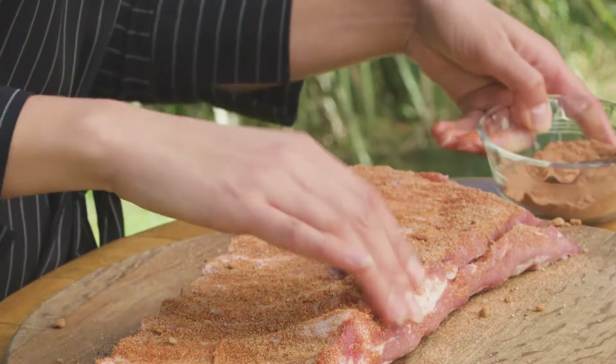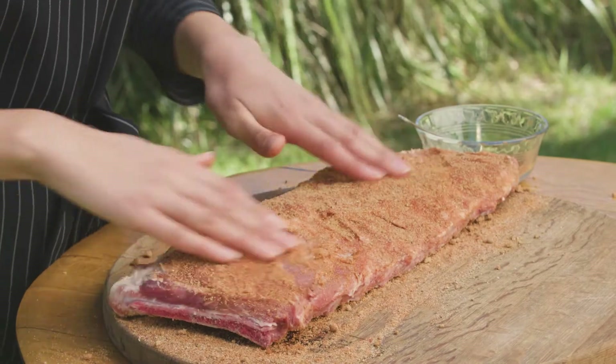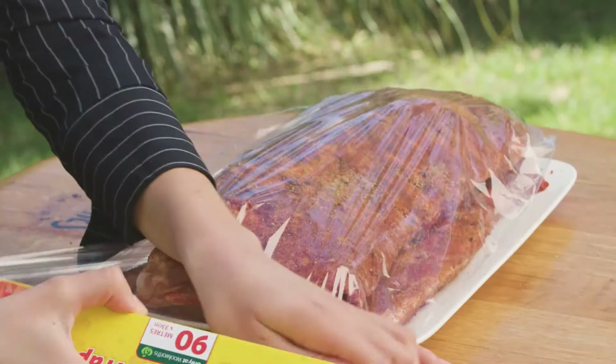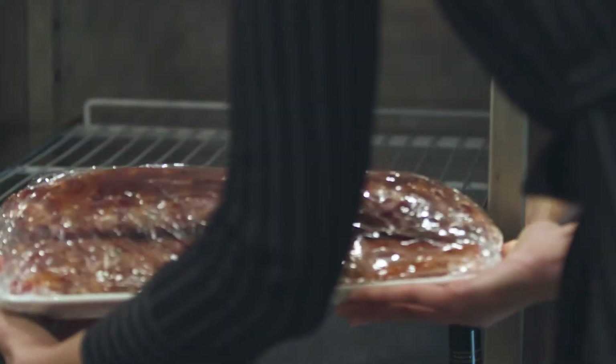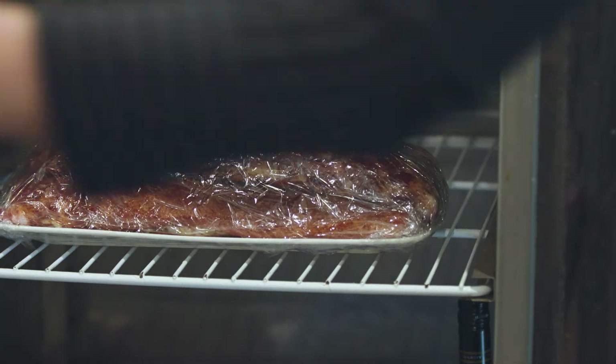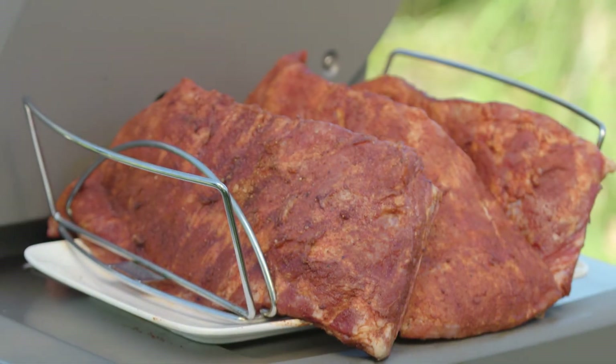Coat both sides with the spice mix. Gently rub the seasoning into the meat. Cover the ribs in plastic wrap and refrigerate for about an hour to marinate. This will allow the spices and flavours to really infuse and penetrate the pork ribs. 30 minutes before cooking, take them out of the fridge to stand at room temperature.